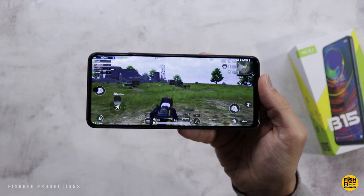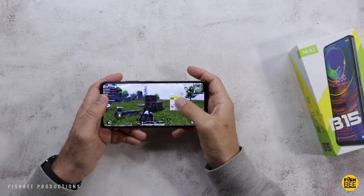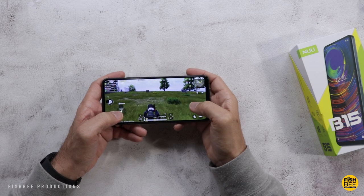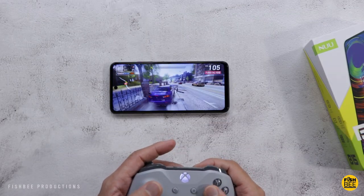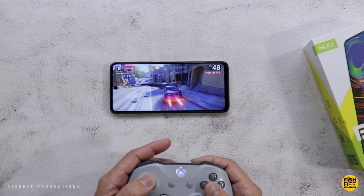Performance-wise, this is going to be more powerful than say a Galaxy A12, but a little less than the Pixel 5a, and about the same as the Moto G Power 2021. Gameplay is actually pretty smooth — I tested Asphalt 9 and PUBG Mobile. Both games loaded fairly quickly, graphics look nice and smooth, and there weren't really any glitches or hiccups.